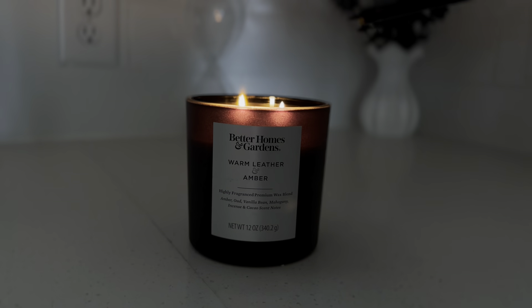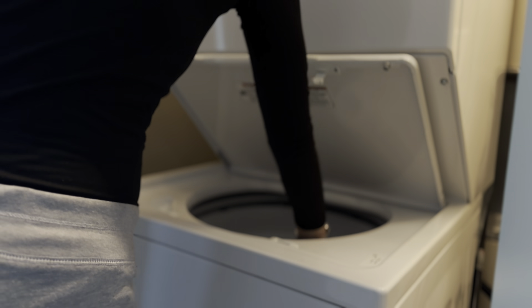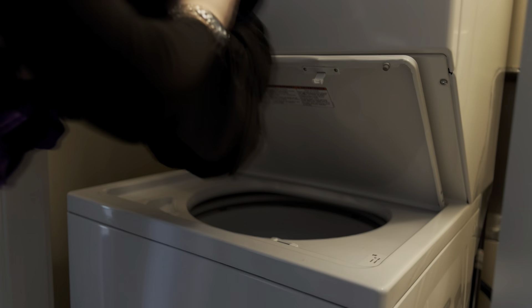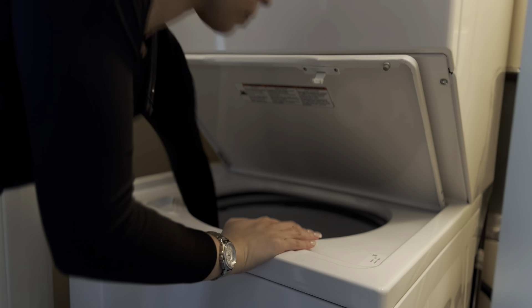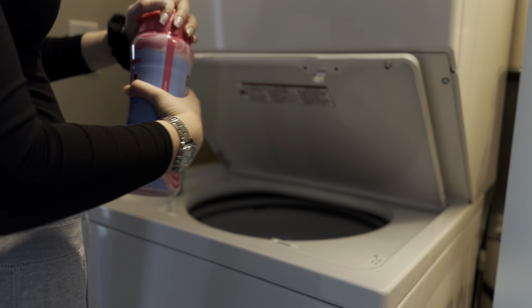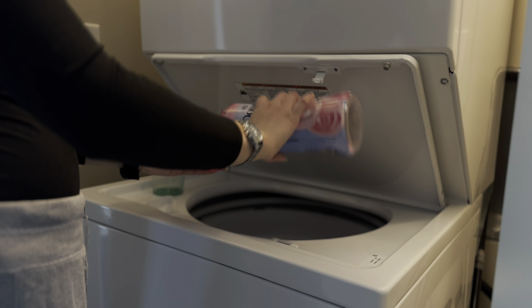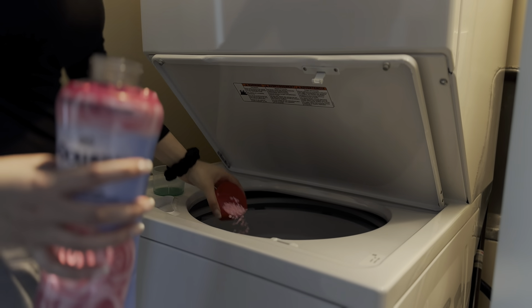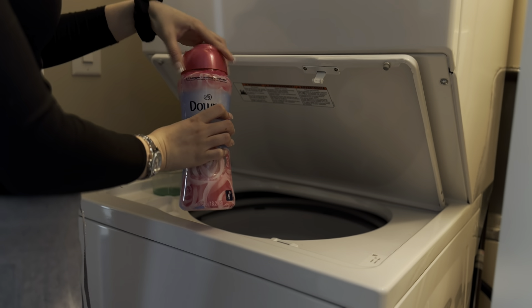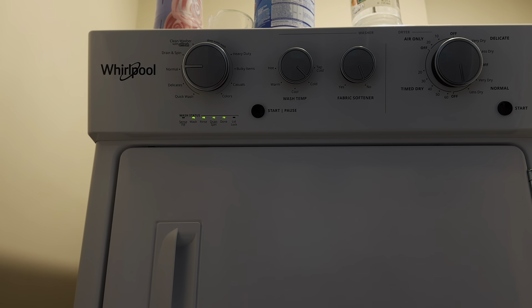So to start off this day, I will be doing laundry, and surprisingly we didn't have a lot of laundry to do, which is very rare because every weekend I have like three loads. I don't do them all at once, but we do what we gotta do. I just use the Gang detergent along with the Downy beads, and those together just smell really, really nice.